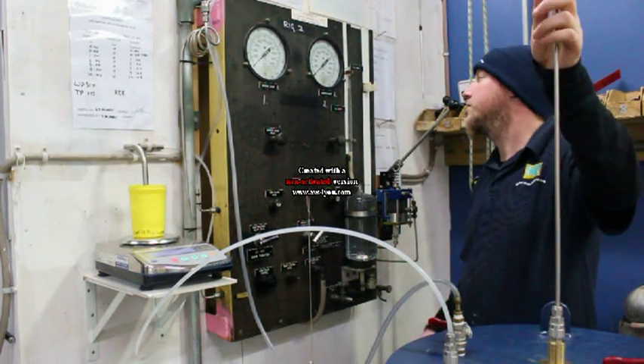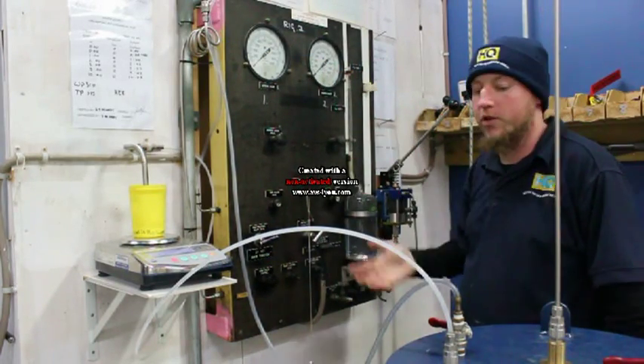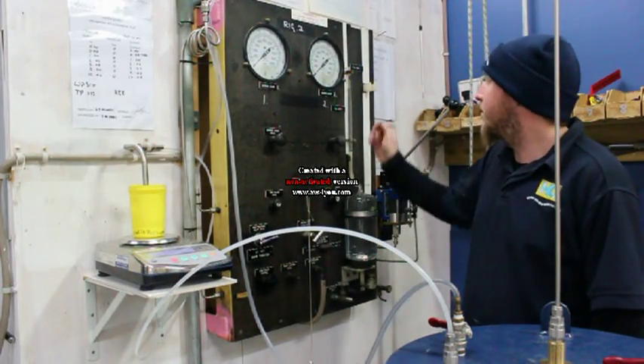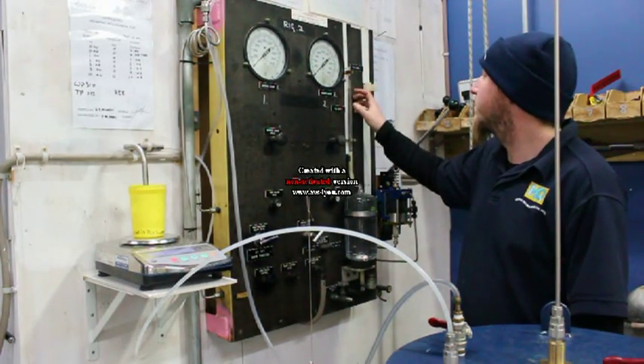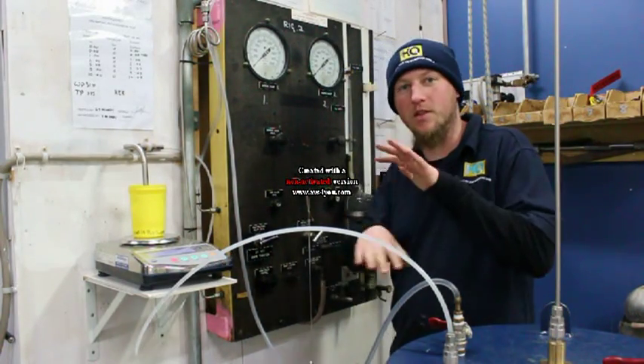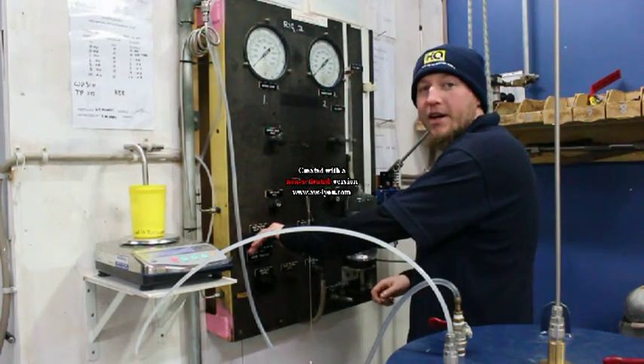We've just done the rig test, so we know it's all good to go — we've got no leaks and we've bled all the air out of the system. I've re-zeroed the burette and re-zeroed the scales, because you always get that little bit of variation. So now we go for the main test.